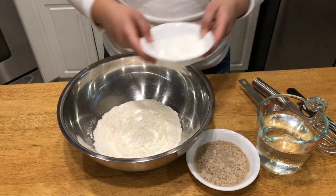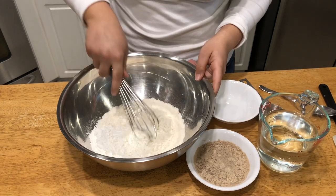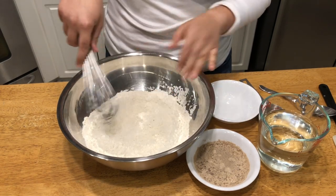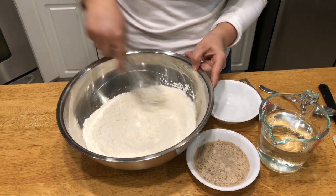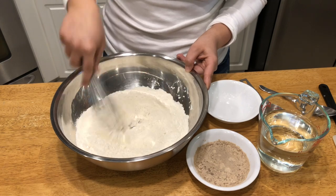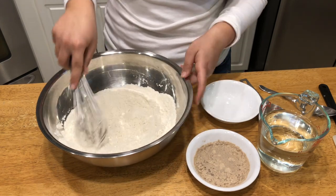To the flour I'm going to add in the cornstarch and give it a quick toss. I also have salt in here — so cornstarch, flour, and salt. This is all mixed together and I'm going to set this aside until the yeast is ready.